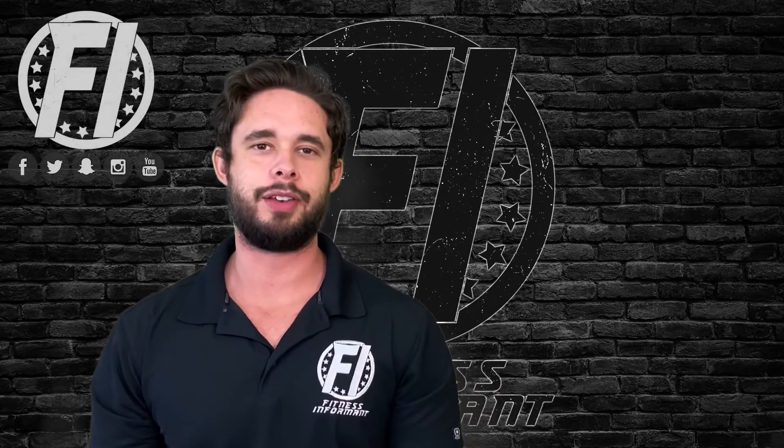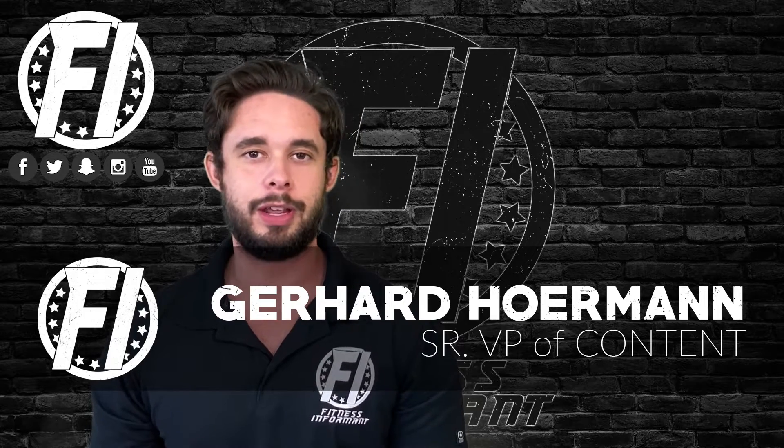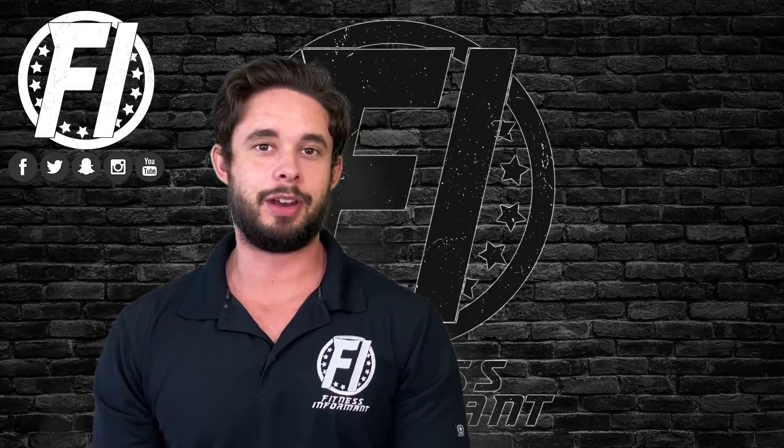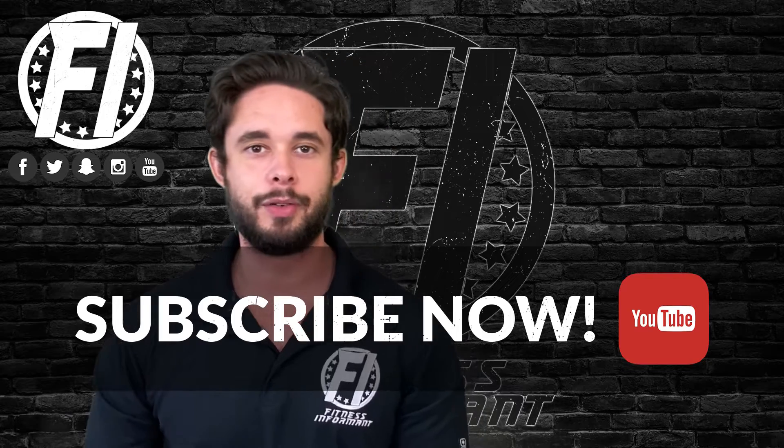What's up everybody, G here, VP of content at fitnessinformant.com, here today for a supplement review. With everybody quarantining and probably packing on the pounds, it might be a good time to start thinking about how you're going to tackle the fat loss once all this chaos outside is over.